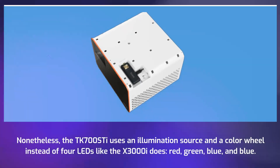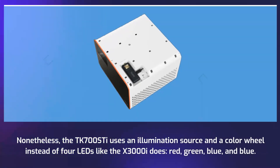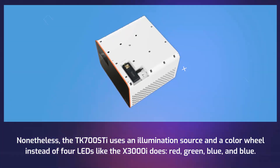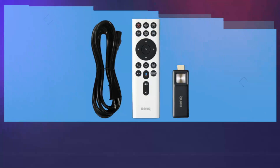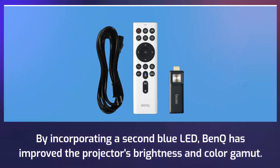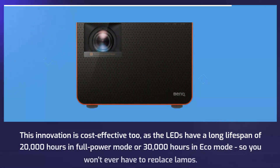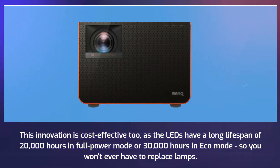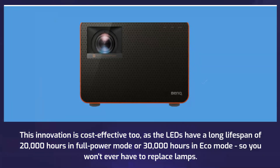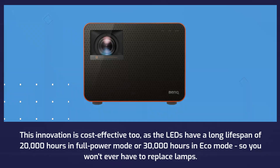The TK700 STi uses an illumination source and a color wheel instead of four LEDs like the X3000i does — red, green, blue, and blue. By incorporating a second blue LED, BenQ has improved the projector's brightness and color gamut. This innovation is cost-effective too, as the LEDs have a long lifespan of 20,000 hours in full power mode or 30,000 hours in eco mode, so you won't ever have to replace lamps.